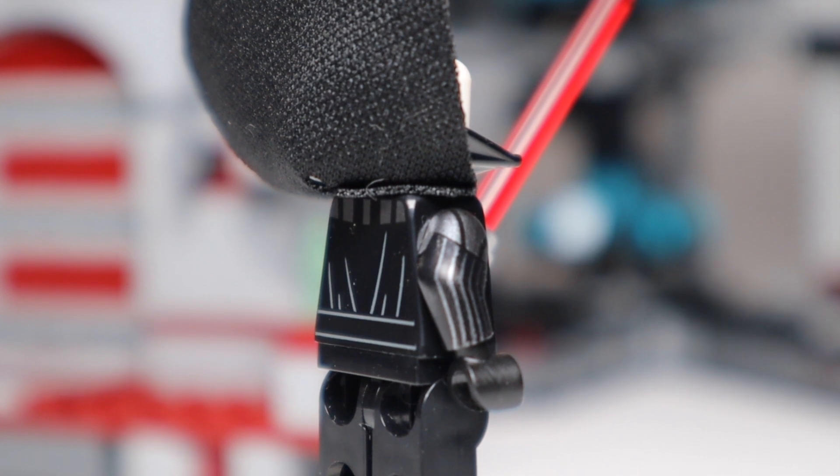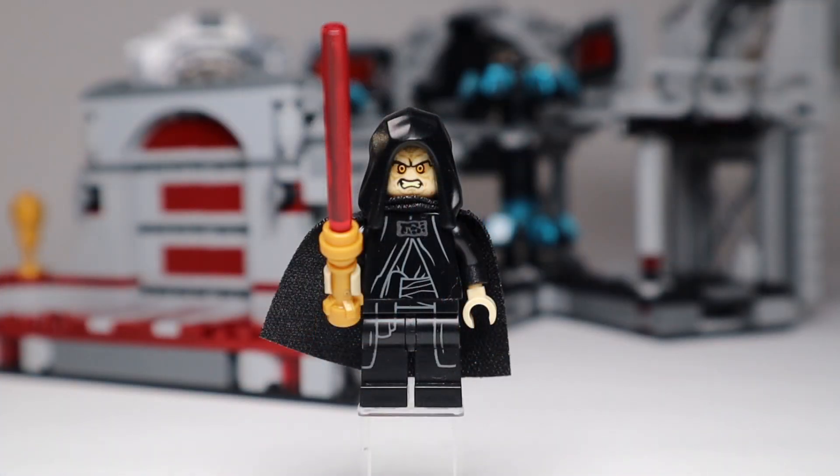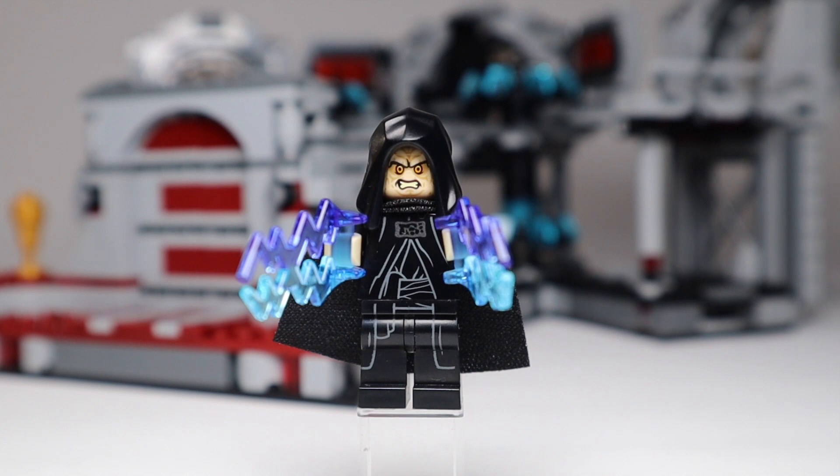On to Emperor Palpatine — he gets the new hood piece, a great and very angry-looking face, and nice printing on the torso carried all the way down into the legs. I like the coloring used for the head and hands, and I love that we're getting a gold-hilted lightsaber with him. The alternate face on the back is a bit calmer, though there's no printing on the back of the torso. He also comes with his lightning bolt pieces — it's a great figure overall.